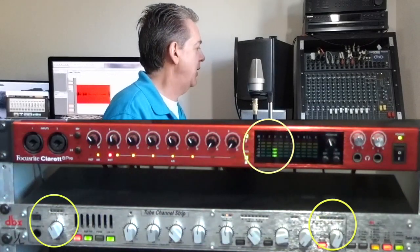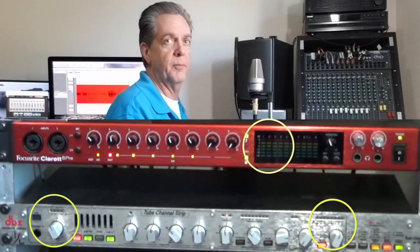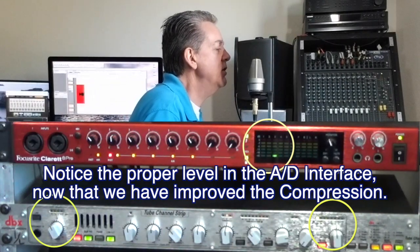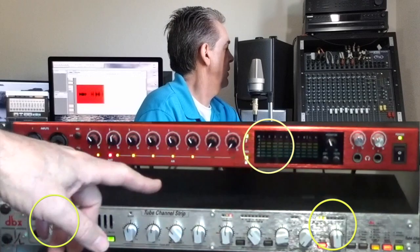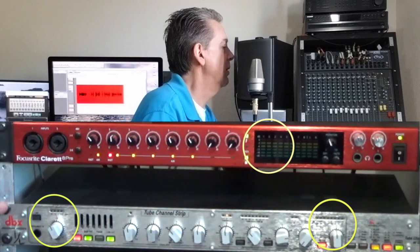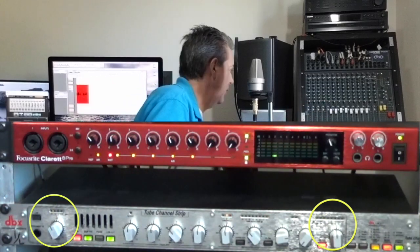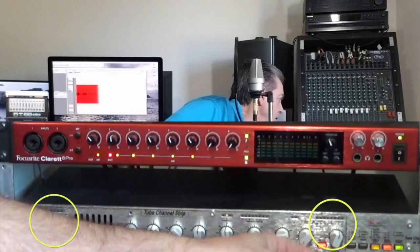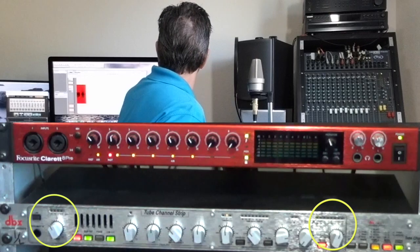Now let's take the example of a very soft singer. I left my threshold at minus 10 and my compression at 3 to 1. My level is really low — I have a little bit of compression working, but not very much. Normally the singer's tendency is to get closer to the mic when they sing softly. I do have some room to give it more signal, so I'm going to increase the output.